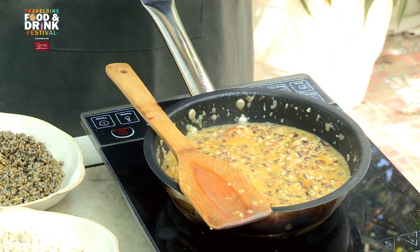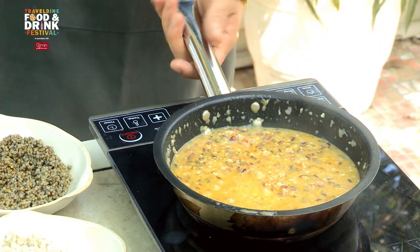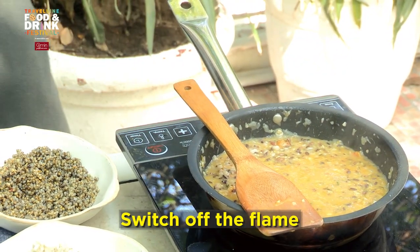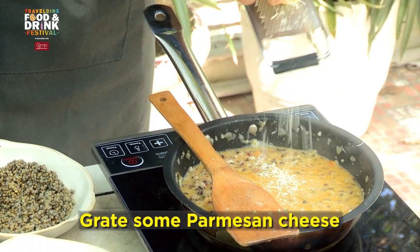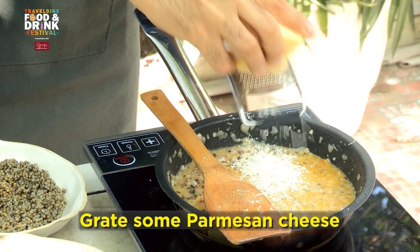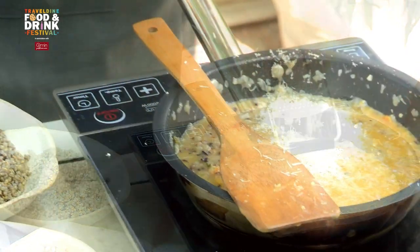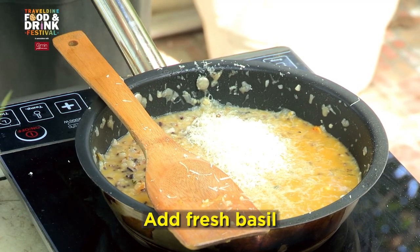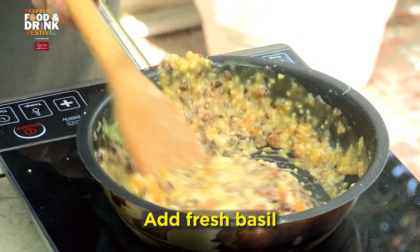We're going to finish the whole thing with Parmesan cheese and fresh basil — and here you go. Your five grain risotto is ready with your seasonal pumpkin. I'm going to switch off the pan, grate some Parmesan off the heat, add some fresh basil, and we're going to finish the whole thing with the surprise I mentioned before.